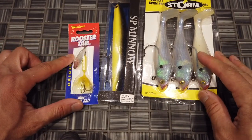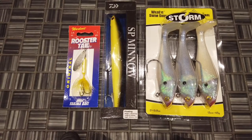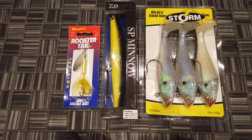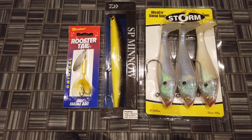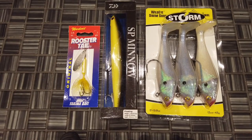Hopefully you guys like the lure choices for the giveaway. All you have to do again is like this video, subscribe to my YouTube channel, follow me on Instagram, and comment below — because I'm going to use a random generator to pick a winner from the comments. I'll probably run this for about a month, a month and a half or so. Good luck, and thanks for watching!